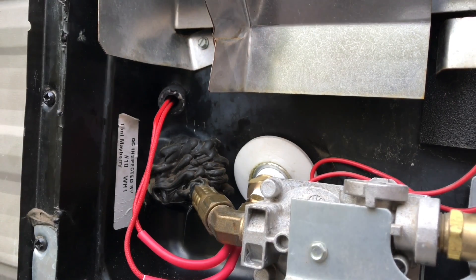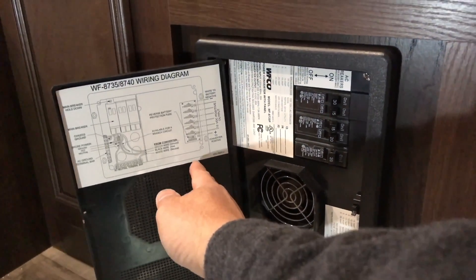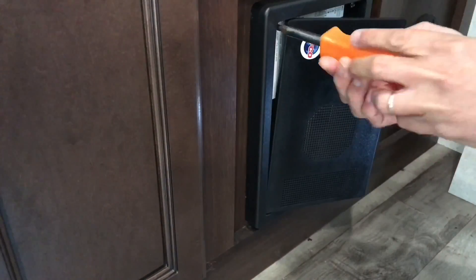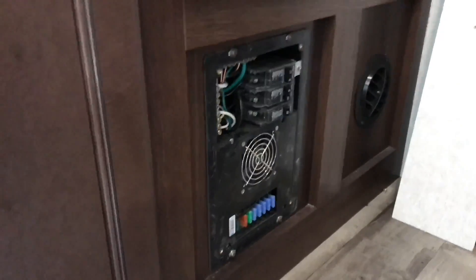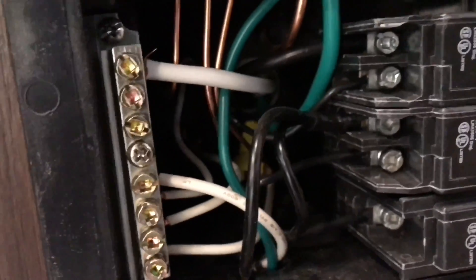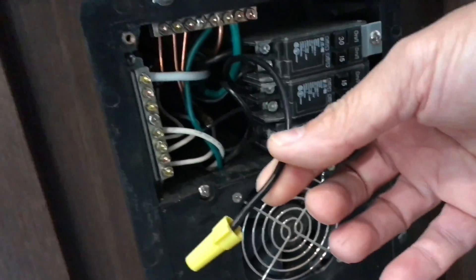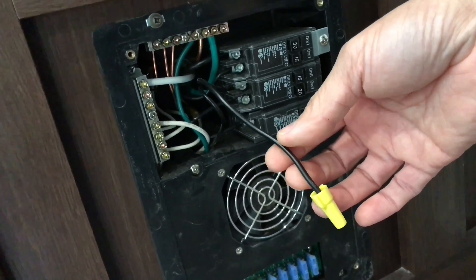That's the breaker box right there. Shut everything down — four screws, one in each corner. Let's look inside. Take a look — I think we're just lucky. Look at that — a pigtail ready to go! We're gonna use this as a power source for the water heater.